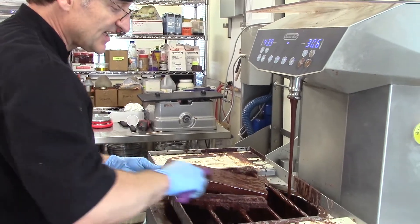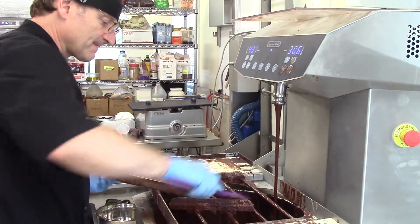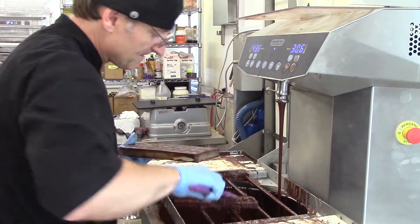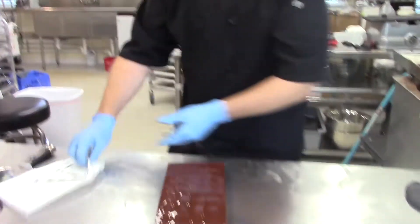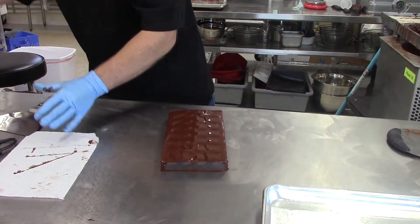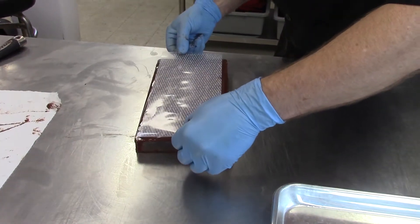Putting a nice light layer on the top. And what you do is you lay it down. You take your transfer sheet and you line it up like so.